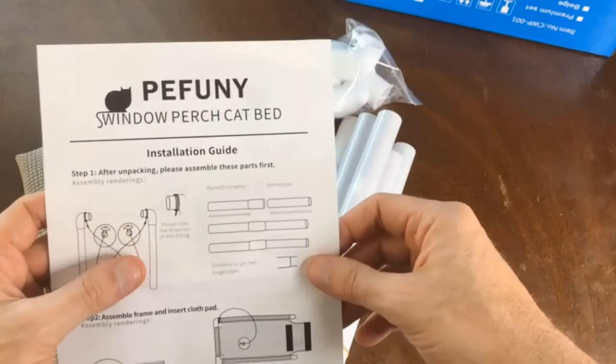Accessories are guaranteed for 180 days. A washable soft cushion is included in the premium set. It sets up in seconds and holds up to 40 pounds. Thankfully my cat's like seven pounds, so we should be fine in that area.